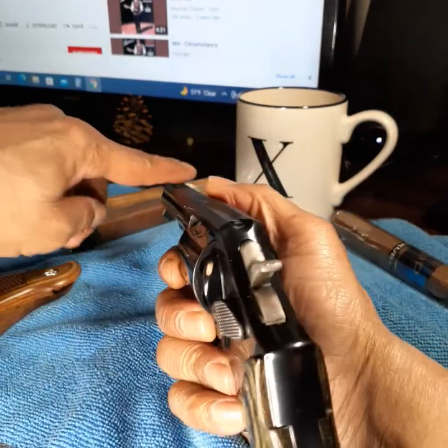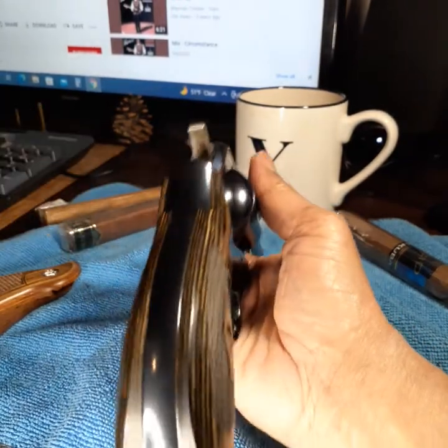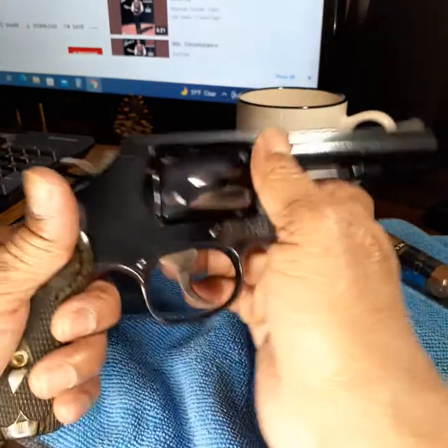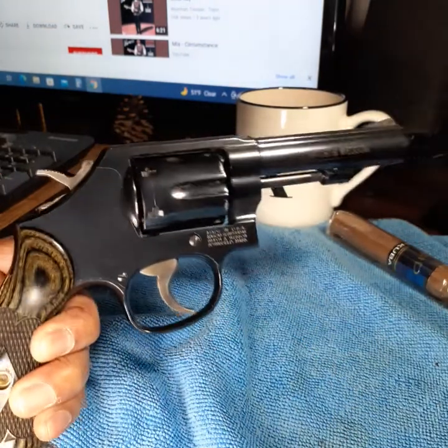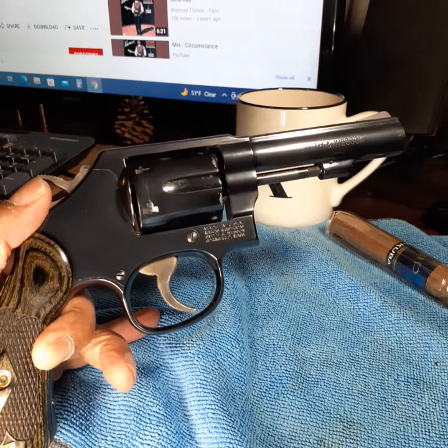I think I'm gonna paint these sights orange. Smith and Wesson Model 10, 38 Special — I'm out.